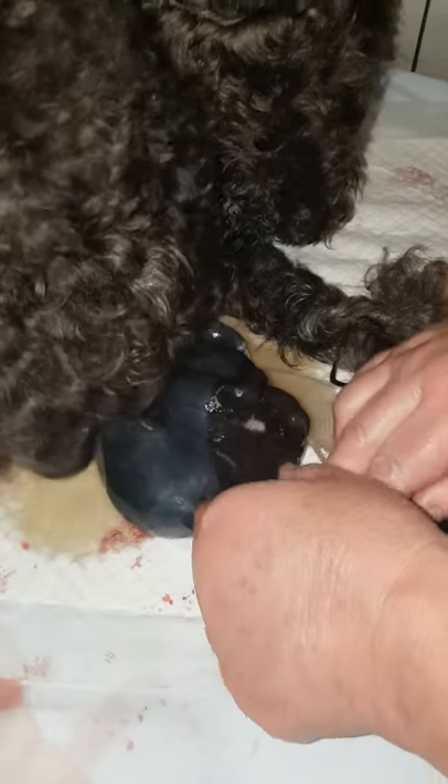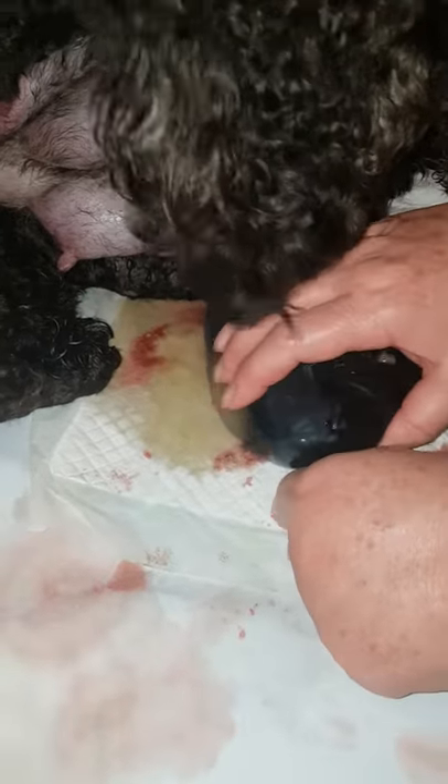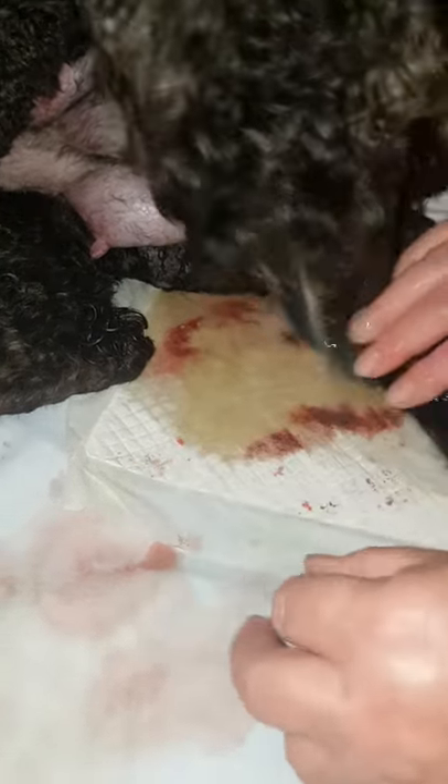I want to see what's going on. That's it. Rip the bag open. Round its head. Its head's at this end. And then pick it up so its head down.